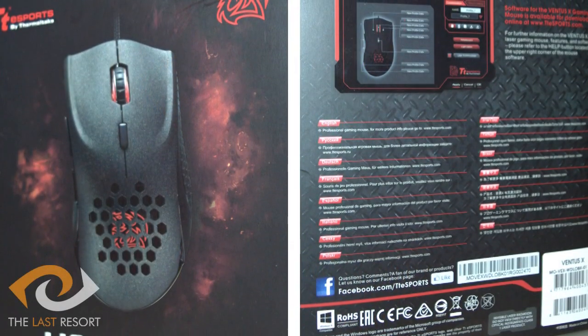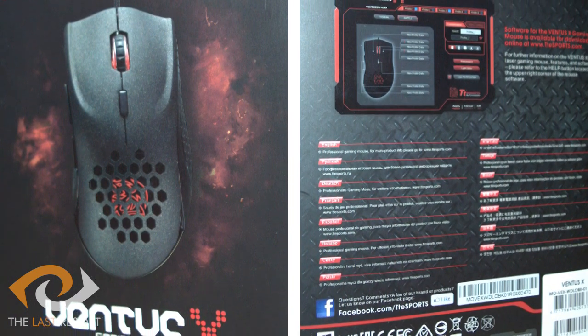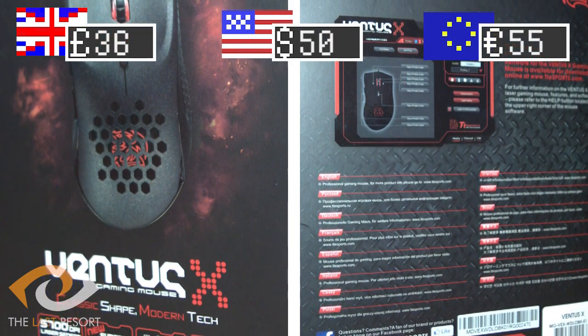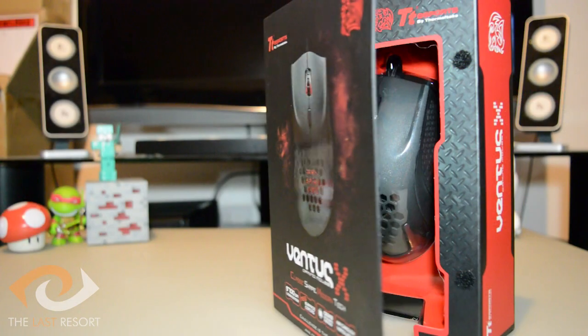Hey guys, the ApeyMonkey here, and today we're taking a look at the TT Esports Ventus X Gaming Mouse, courtesy of Thermaltake and The Last Resort. Priced at £36.50 from online markets such as Amazon, the question is how does a mouse at this price stack up against what else is out there?